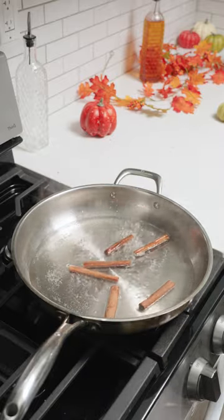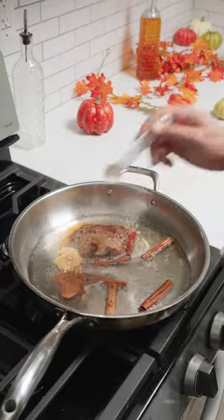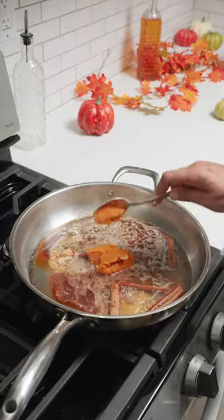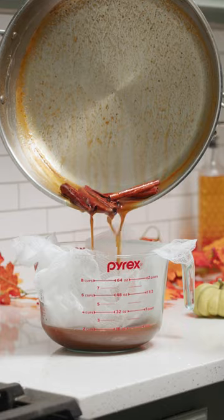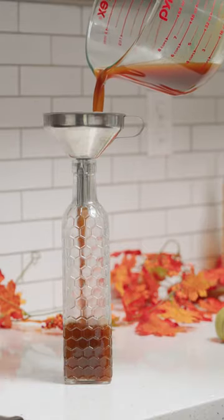Now add six cinnamon sticks, one teaspoon of ground cloves, one teaspoon of ground ginger, two teaspoons of ground nutmeg, and four tablespoons of pumpkin puree. Let this simmer for 20 minutes, strain it through a cheesecloth, and pour it into glass containers. Now we have this easy and delicious pumpkin spice syrup.